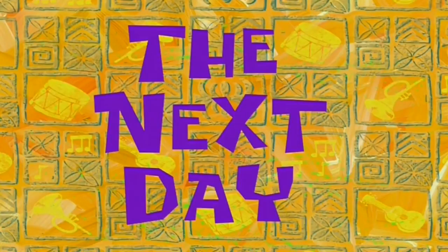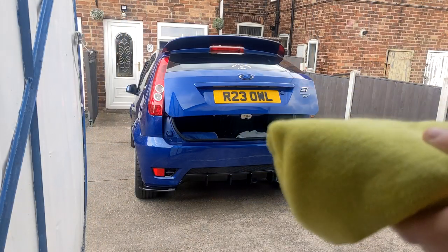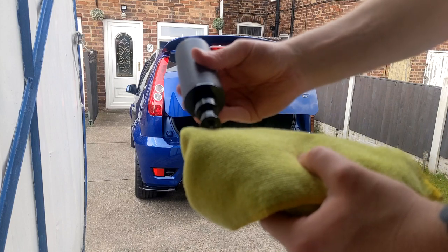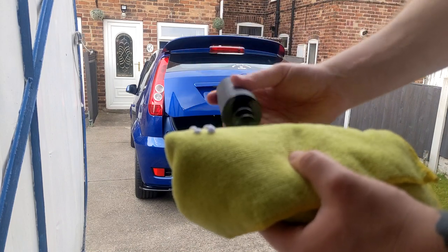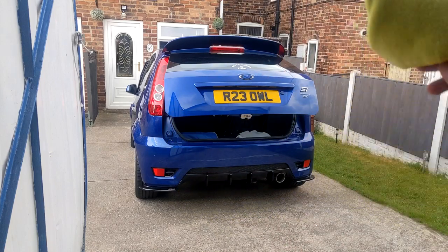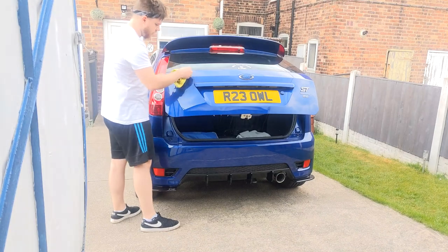The next day then, and only two of Sam's products left to test and review. Turns out I saved the best till last. The ceramic wax and ceramic boost were the two remaining suspects, and I've got to say right away that these are the cream of the crop out of this sample kit.